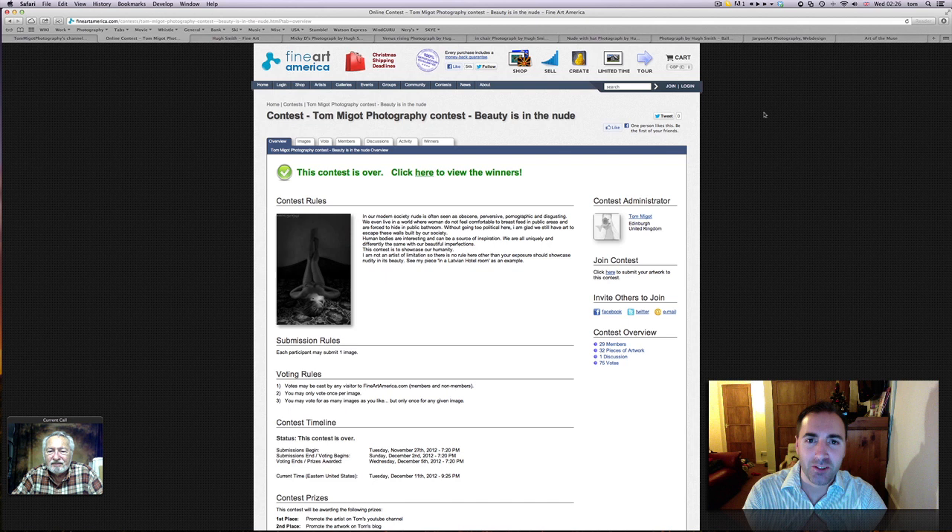Hi, I'm Tom Miggott from Tom Miggott Photography, and today this is a new episode of Capture It with Tom Miggott's Friend. You guys may have noticed that last month I finally did a new contest after so many months of absence, and the theme for that contest was Beauty in the Nude. As you can see on the screen, we had 29 members for this very specific contest and over 32 pieces of artwork. It was really interesting seeing some fantastic work.